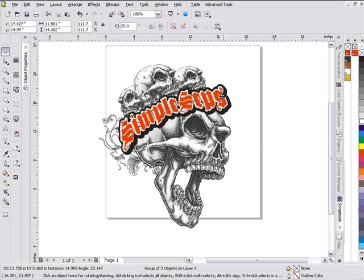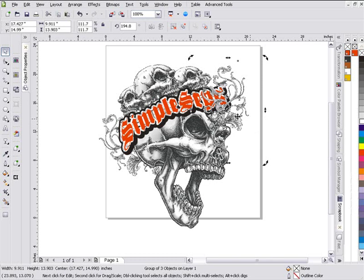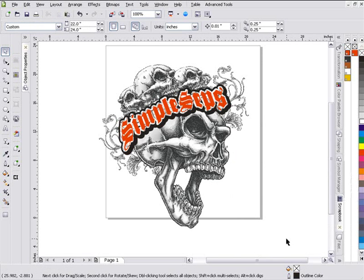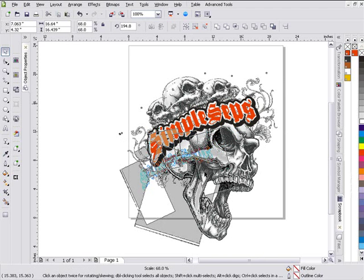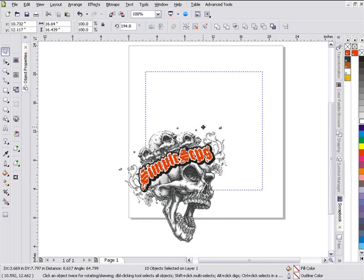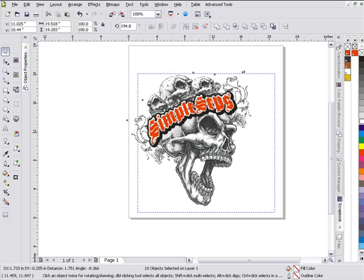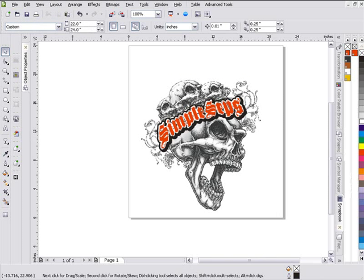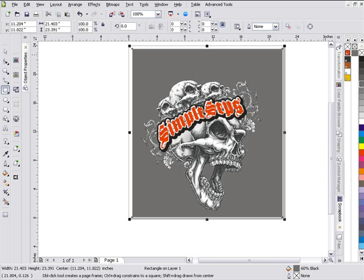Then we'll go ahead and duplicate that up here at the top of the skull, mirror that, and rotate it to fit in right here, then right-click, Order to Back of Page. So I've got my Flourishes and Skull set up here pretty quickly. What I want to do next is go ahead and resize all of this and bring it down so it fits in what's going to be my film when I output. Then I want to bring my Flame effect in using my Fashion Factory. I'm going to put a background on this so I can see what my garment's going to look like. I know I'm going to be going on colored garments, so I'll get a background on this, give it a dark gray color, no outline.